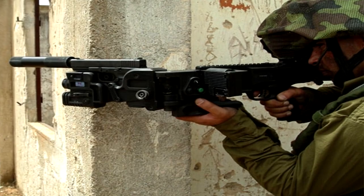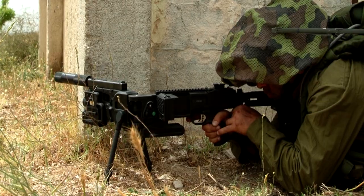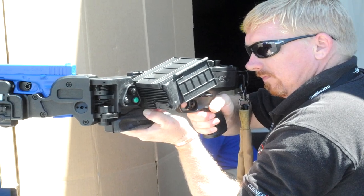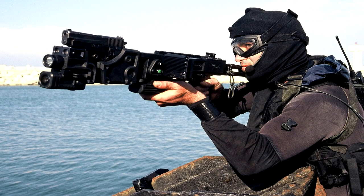Fitted with high resolution digital cameras, any variant can also be used as a surveillance tool. All models come with the same stock camera and a 2.5 inch color LCD monitor, providing a video observation and sighting system with powerful transmission capability.